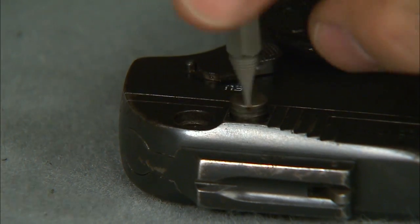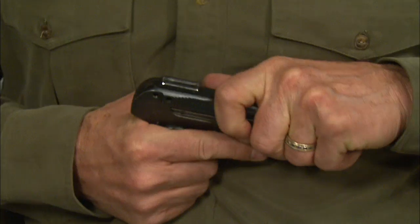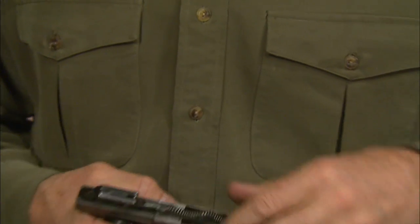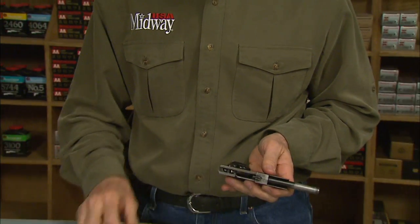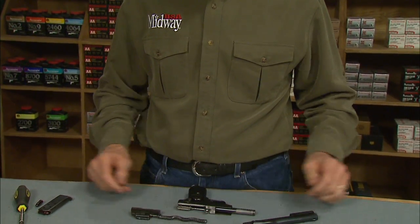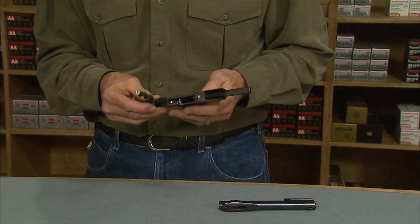Now remove the two screws that attach the breech block to the slide, then move the slide forward and off the frame. The barrel is screwed directly into the frame, and the recoil spring lifts right out so the breech bolt can come off from the rear. It's just as easy to put it all back together after cleaning.